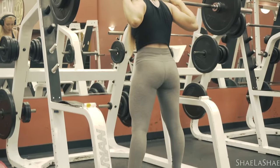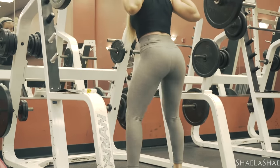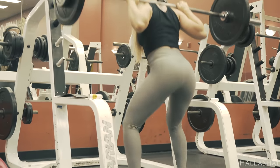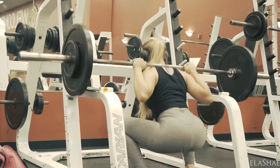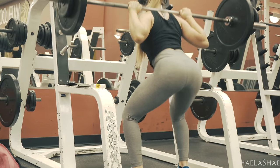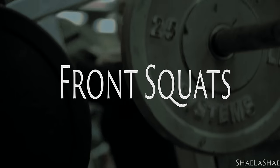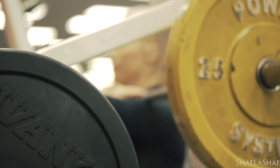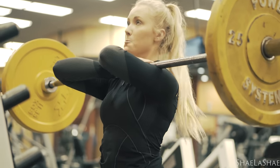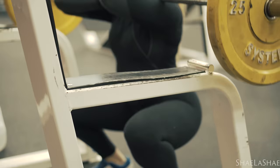As far as when you should do your compound lifts, I really recommend doing them first before you do any accessory movements. I see a lot of girls on leg day, for example, they'll go in and do leg press, lunges, and all kinds of different accessories, and then they'll go and try to squat. The problem is you really need a lot more energy to squat than to do something like leg extensions. I really recommend doing those big lifts first so that you have all your energy and focus going into your big lifts.